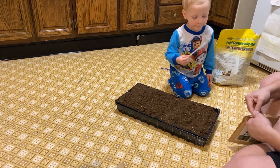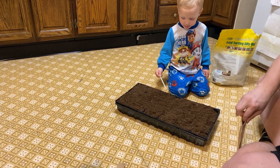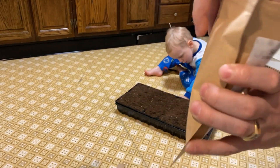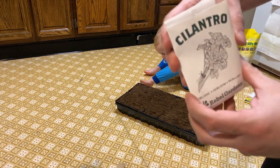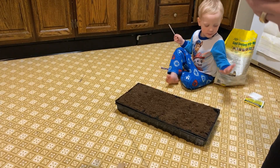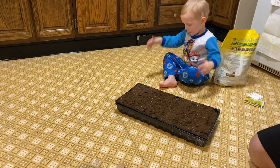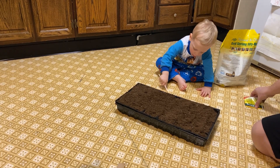We went and opened up the seed packs — each seed pack is designed to show us what we need for each and every one of the seeds. We have cilantro, different peppers, onions, things like that. It gives you planting directions on the back. The planting directions for almost every single one is to plant a quarter of an inch down into the soil, so that is what we're going to do as we move forward.